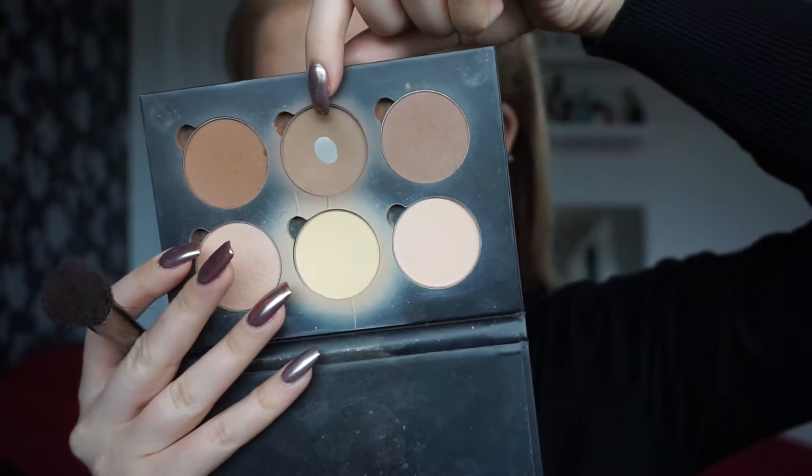To start off this intense contour I'm going to go in with Java and Fawn from the Anastasia Contour Kit and really focus on putting that right in those hollows of my cheekbones, and I'm also going to bring it down a bit further into those parts of my mouth to make it look really intense and really structured. I'm going to bring that up around my forehead and on the jawline as well to sharpen those up. To clean that up and intensify it a bit more I did bake but I kept away from those front bits of the mouth and just went in down my nose to blend in that inner corner.